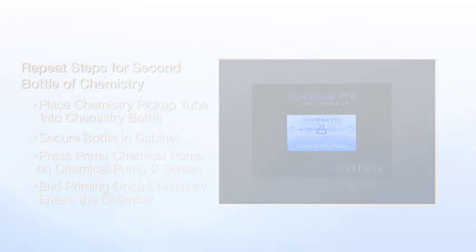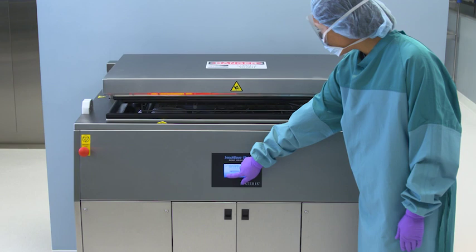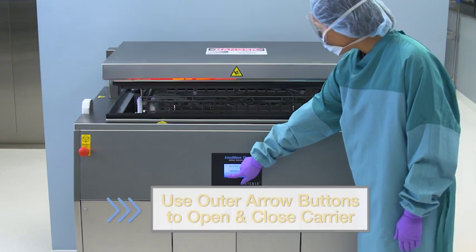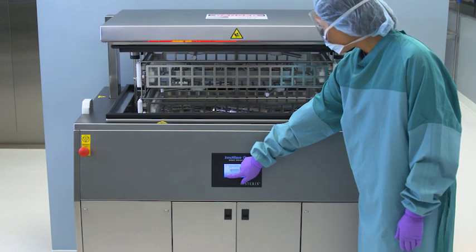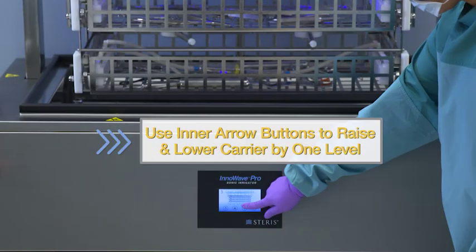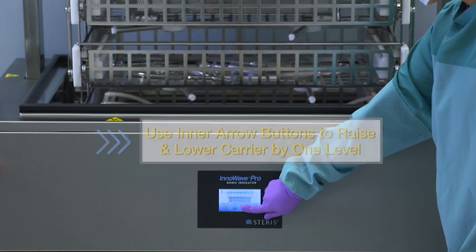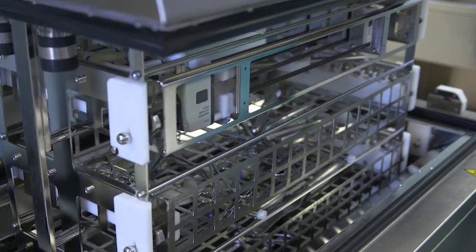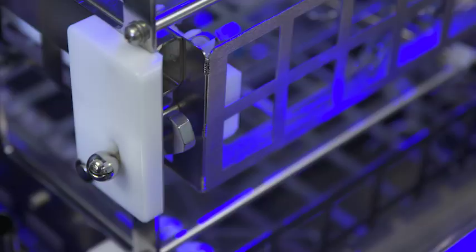After your chemistry is properly changed, it's now time to load instruments into the unit to clean. Empty baskets are often stored inside the unit's carrier. The carrier can be controlled by pressing and holding the outer arrow, which opens and closes the carrier. The inner arrow can be pressed and held to raise and lower the carrier by one level. The InnaWave Pro has three carriers to hold standard or robotic baskets. The carriers are locked into position with securing flags to prevent movement during operation.